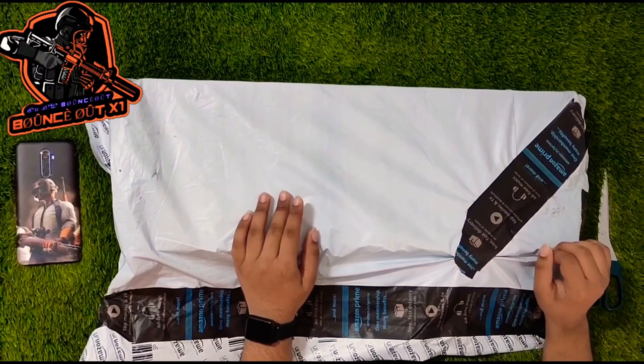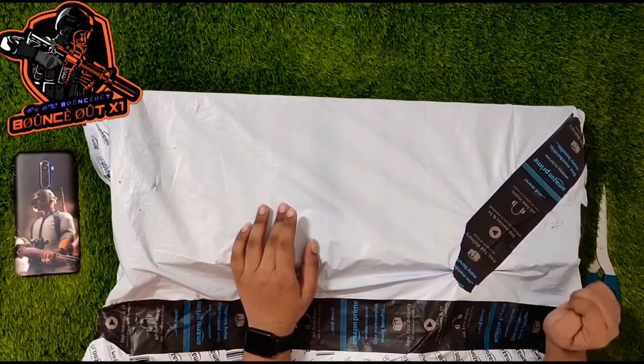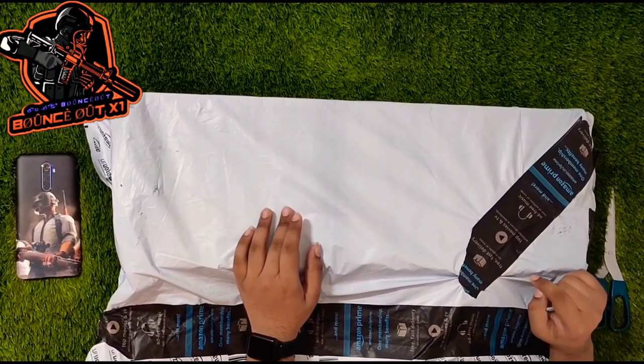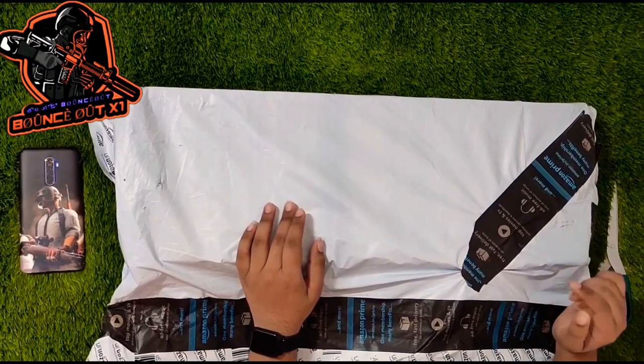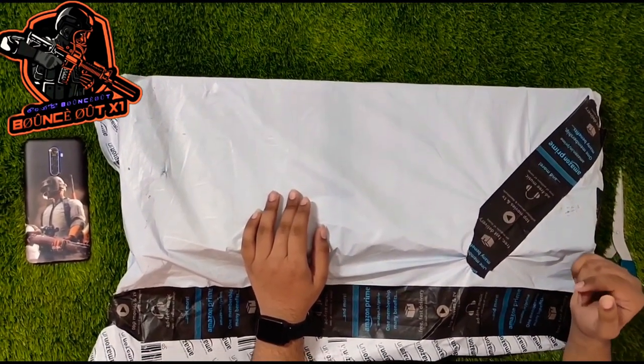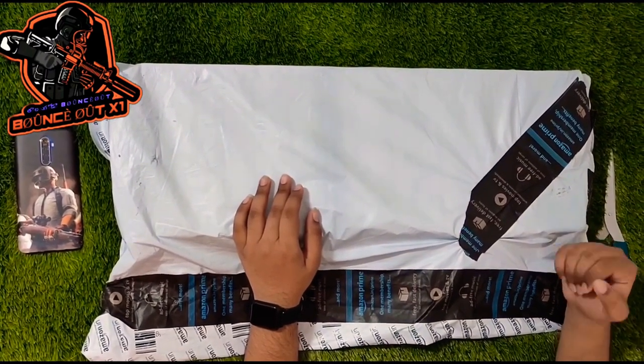Hi friends, welcome to my channel and welcome to our second unboxing video. Check the first unboxing video — the link is in the description below. I have been asked questions about the RGB lighting for gaming keyboard and mouse.